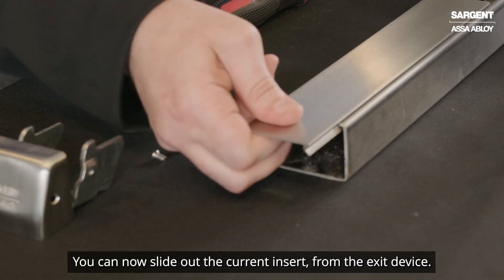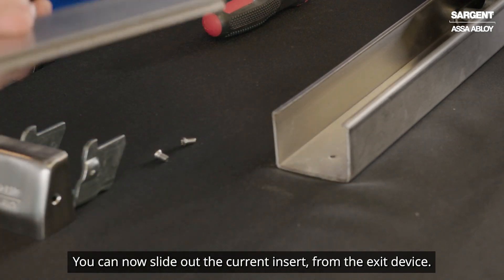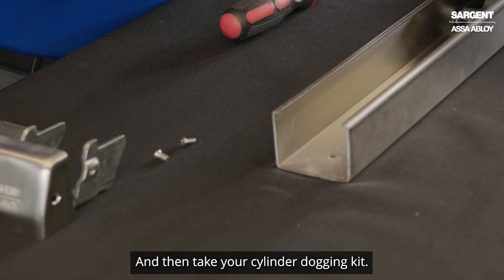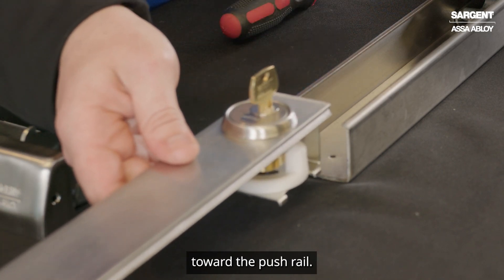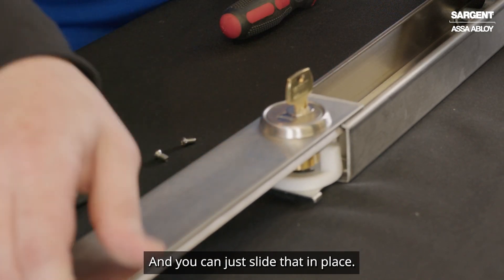You can now slide out the current insert from the exit device and then take your cylinder dogging kit. You want the cylinder side toward the push rail, and you can just slide that in place.